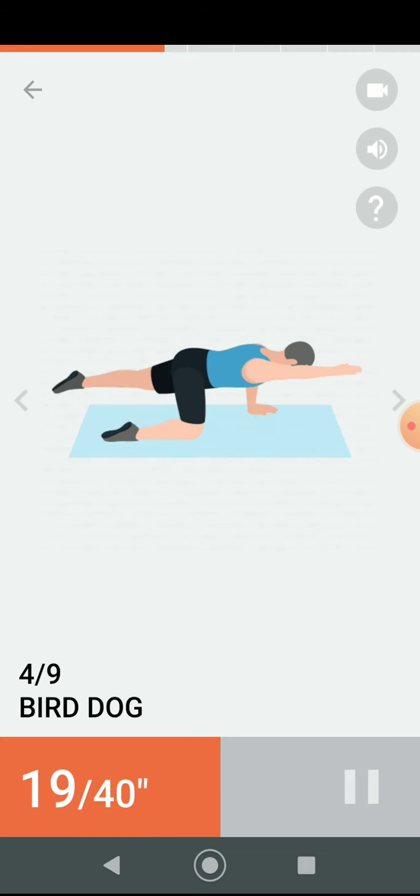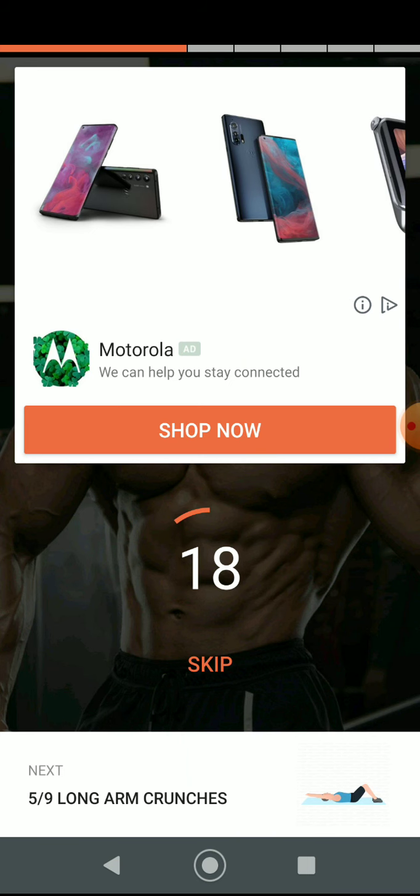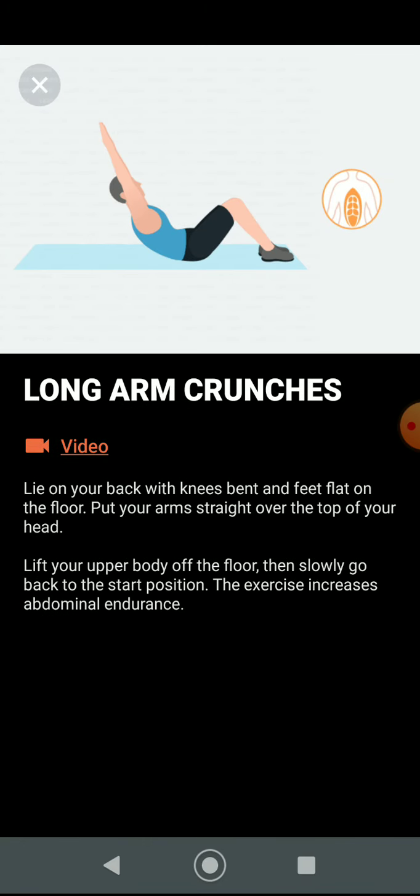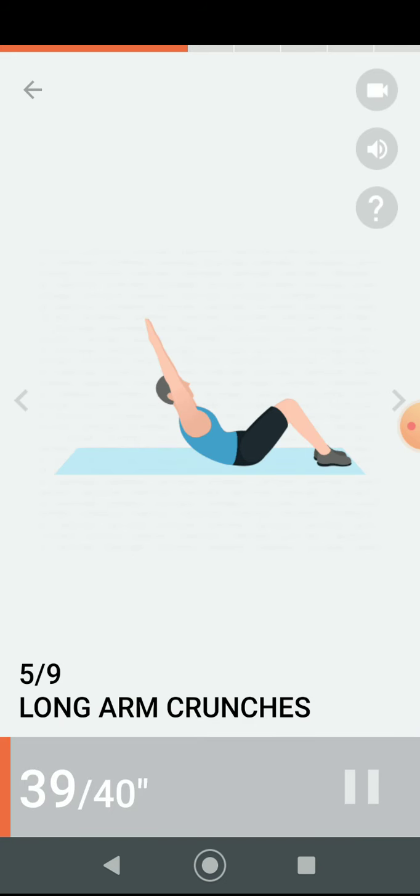Half the time. Three, two, one. Have a rest. Next 40 seconds: long arm crunches. Three, two, one. Do the exercise — 40 seconds long arm crunches.